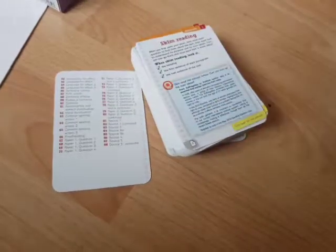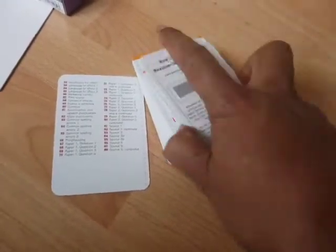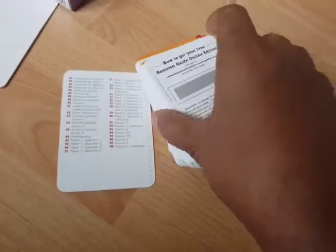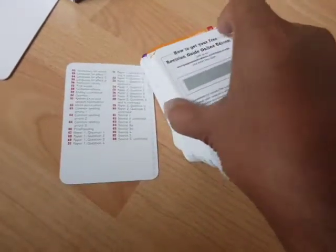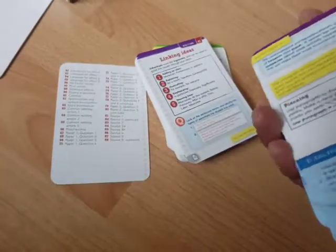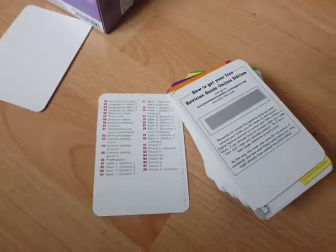Just showing you some of the cards so that you can see — the quality is really good, and it's colourful, and it's got mind maps, pictures, and key strategies. So I think this really helps you.